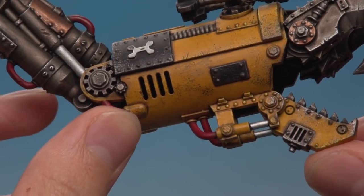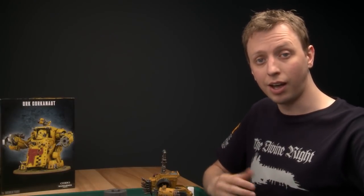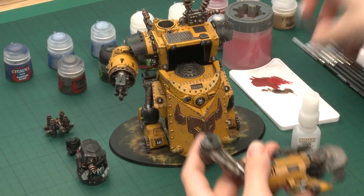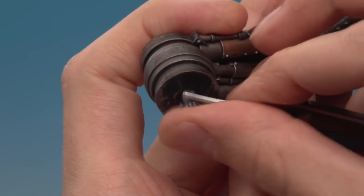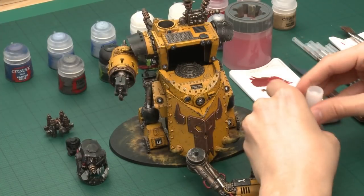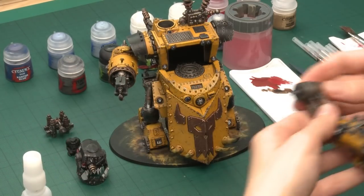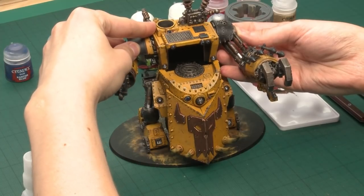With that final highlight the cables are complete and I've finished all the details that would have been really difficult to paint with the model fully glued. Now I can stick on the claw and the head. When sticking together painted sub-assemblies, take a minute to use a scraper and scrape away the paint from the join on both sides so you can see the plastic — this means you're gluing plastic to plastic rather than paint to paint, giving a much stronger bond. Use thin super glue, and have a pose in mind before you commit.